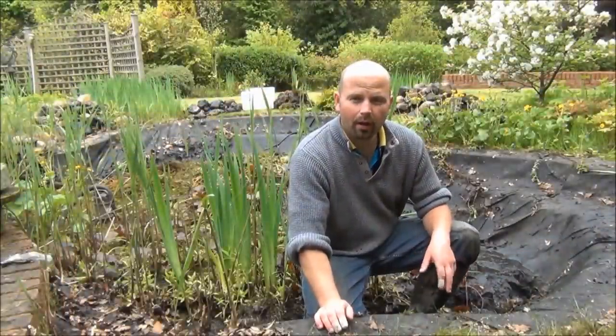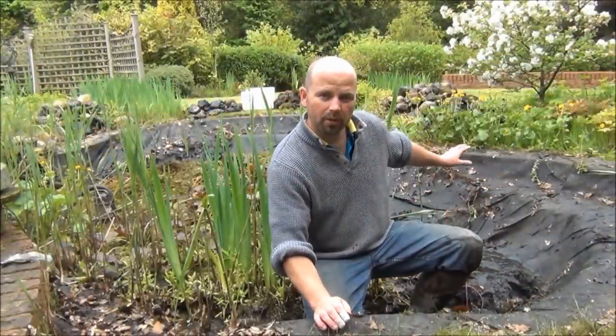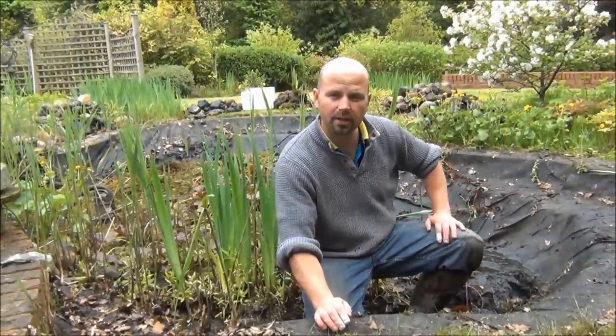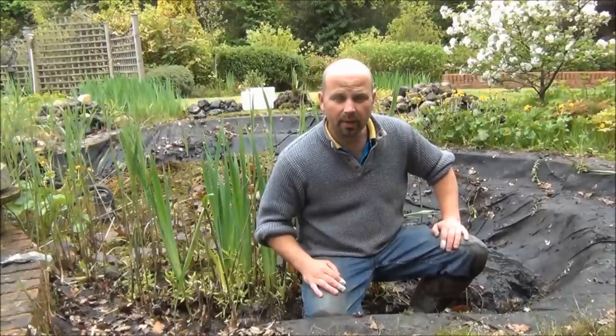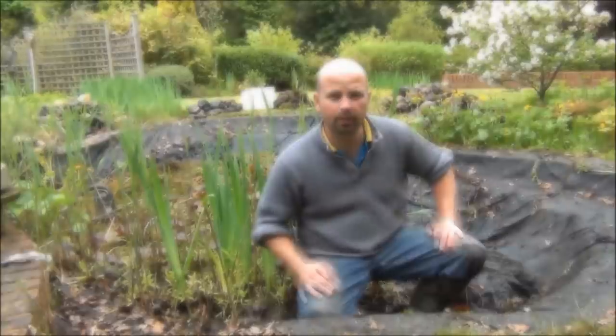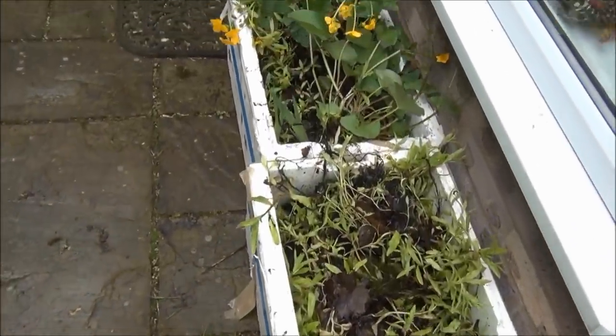We've been going now for about an hour and a half. We've cleared most of the stones off from around the sides. We've still got all of the bottom of the pond to do, and that's going to be an absolute nightmare because it's so bound up with lilies. But we've made some nice wildlife discoveries, and we've kept quite a few of the plants, which we're just storing in polystyrene boxes here.